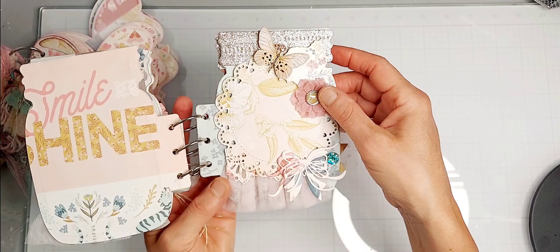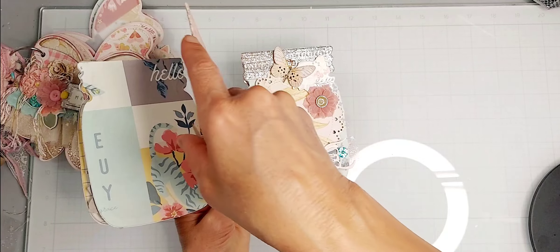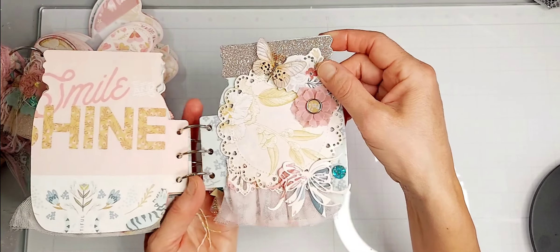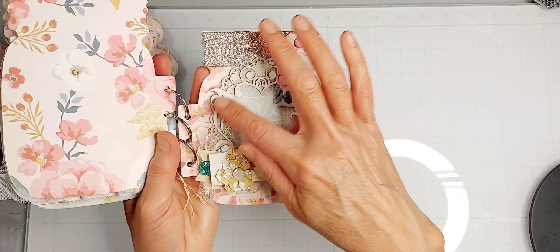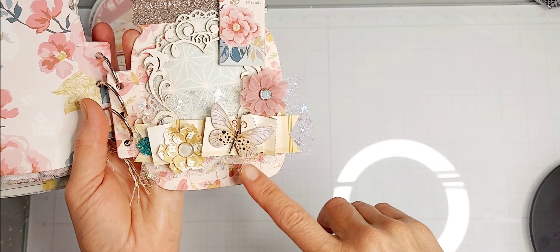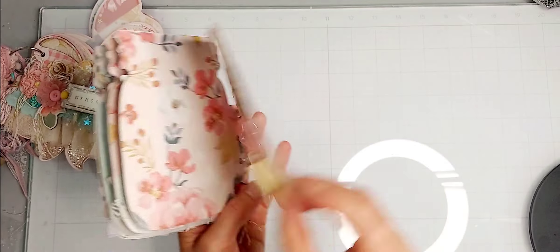Renea Bouquets' tiny treasures butterfly, chipboard from the collection, pleated tulle from Renea Bouquets, another edge flower, and another tiny treasures butterfly, more chipboard from the collection. Here's another die from Scrap Diva Designs — I made a bow with one of my dies — and a flap with crystal rhinestones. Chipboard from the collection, Renea Bouquets' beautiful board chipboard, edge flowers from Scrap Diva Designs, another tiny treasures butterfly, and then a ruffle.